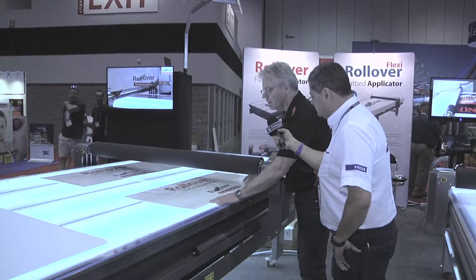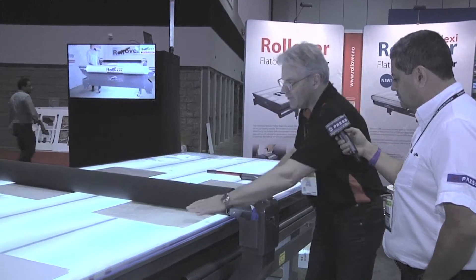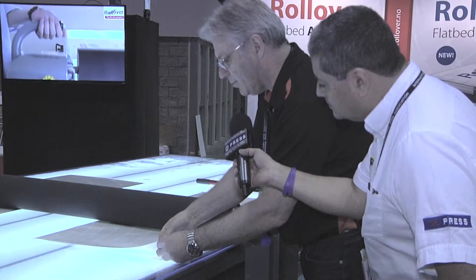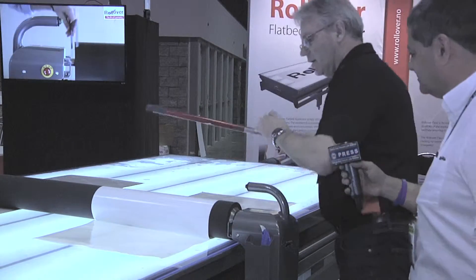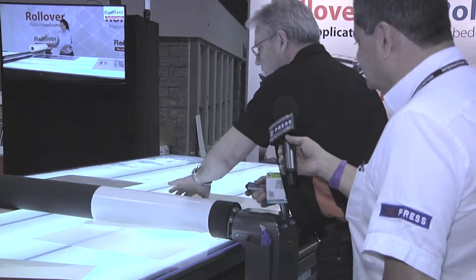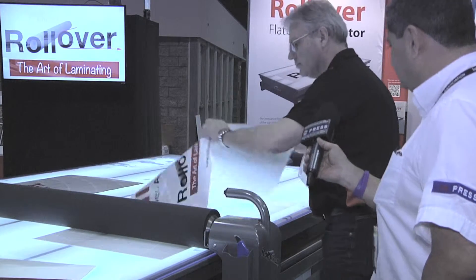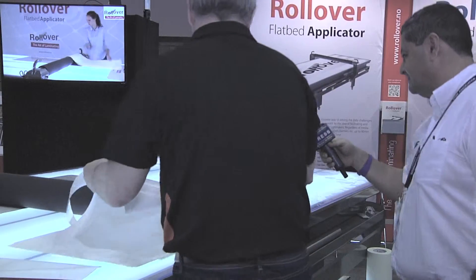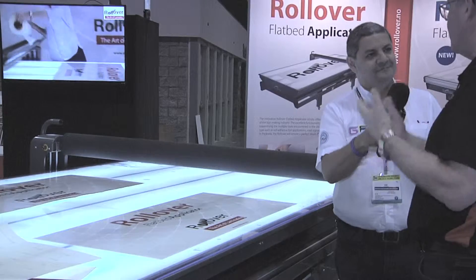You just place your media in the right position, and then you lower the roller, which is pneumatically operated, and it's fixed in the correct position. The next step is to remove the back paper, which is the most tricky part, actually. Either fold back or cut off the first part of the back paper, so you have the first part and the vinyl is fixed in the right position. Just retrieve the back paper and do the rest. Like this. And there we have the perfect result, in a fraction of the time that it would have taken me to do it manually.